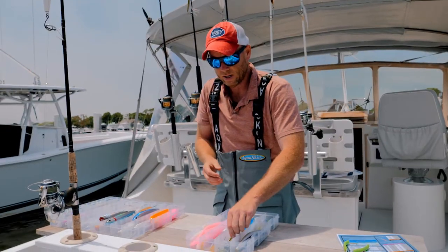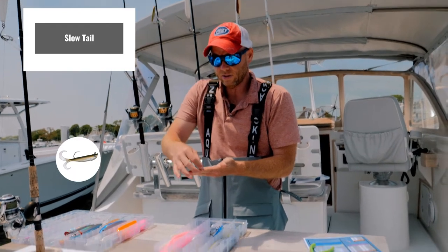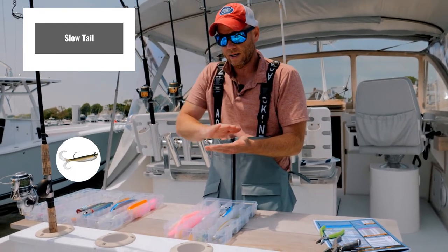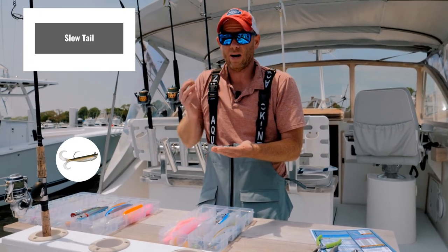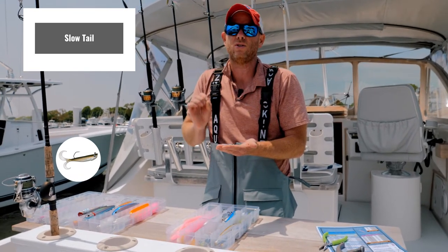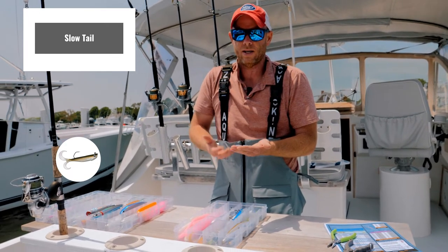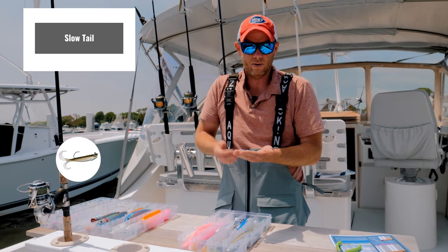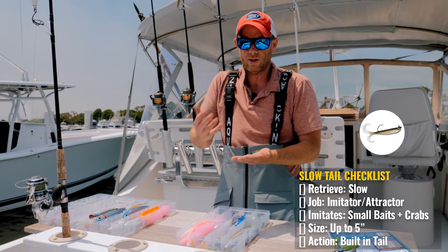Then lastly, we have the slow tail. These tails are facing outward from the lure and are very thin, very ribbon-shaped. What that does is allow action on this lure at the slowest of retrieve speeds. This is popular with anglers on flats who want to fish bait slow but still want a little action — these small slow tails are good for that.